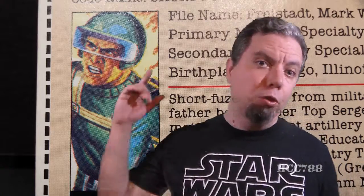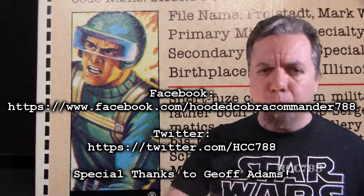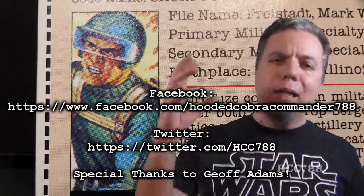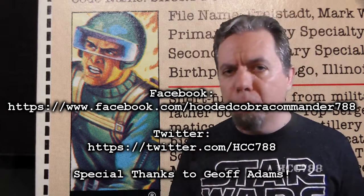That was my review of the 1982 Short Fuse. I hope you enjoyed it. If you did, make sure you hit the thumbs up and the subscribe button — that's what keeps this channel going. Like me on Facebook, follow me on Twitter, and check back next week for another vintage G.I. Joe toy review. And until next time, remember: only G.I. Joe is G.I. Joe.